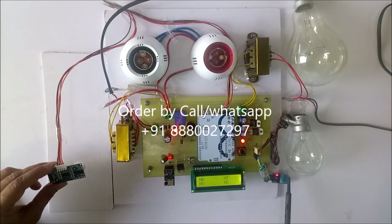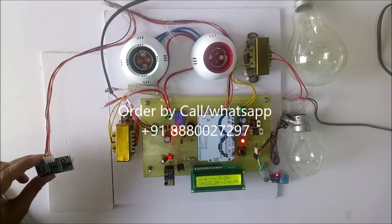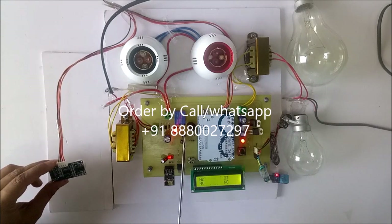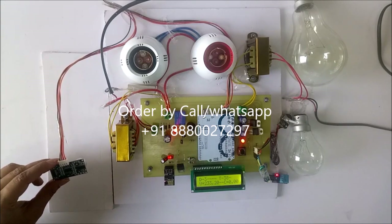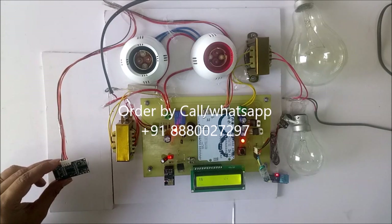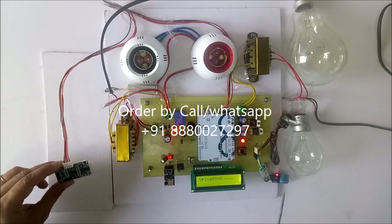34. Now it is 36. Now it is showing over temperature as well as buzzer is on. All these parameters are uploading on the IoT page. This buzzer will be on until it becomes normal temperature.